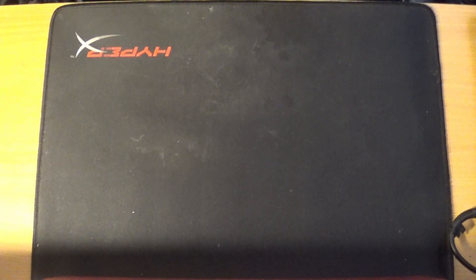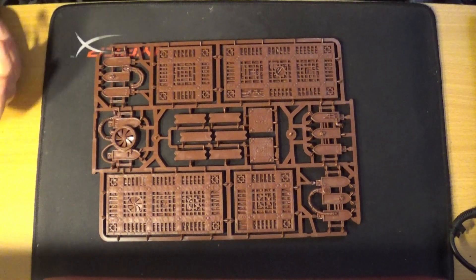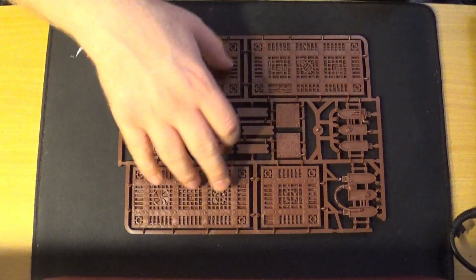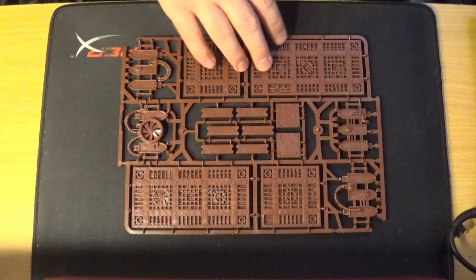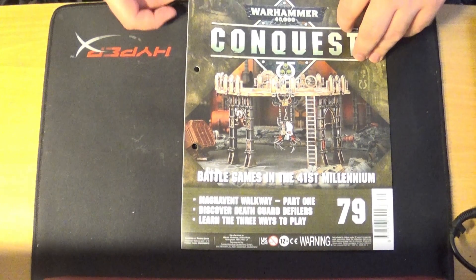Issue 79 comes with terrain — a set of walkways, which rounds out the 40K Conquest terrain. It's not much to it, to be fair. I needed more of these walkways because I'm building a very industrial terrain set so I do need a lot of them. They're quite easy to paint as well, as you may have seen from things I've painted before. On to issue 79's magazine content — getting near the end now.